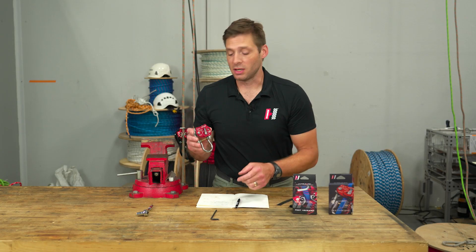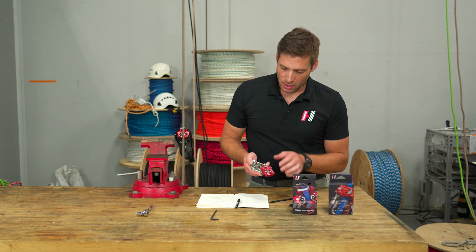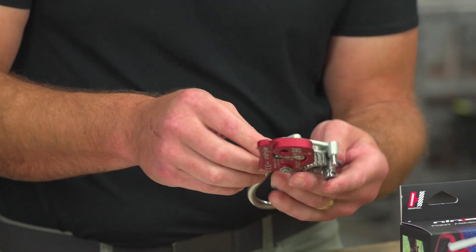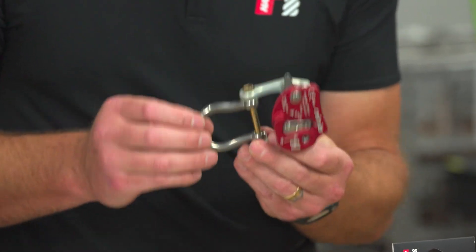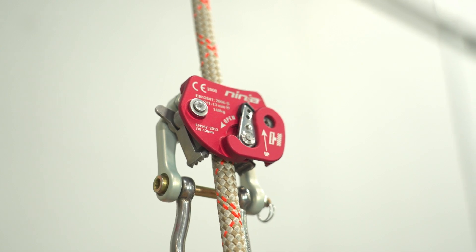Holding the Ninja Multi Ascend in your hand, you'll notice it's a solid piece of kit. With the stainless steel cams on a forged base, a machined aluminum gate, and a stainless steel bow shackle all integrated into one piece, it's a very solid piece of gear in a compact package.